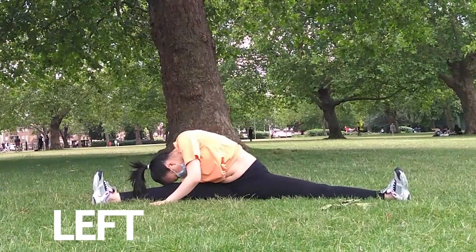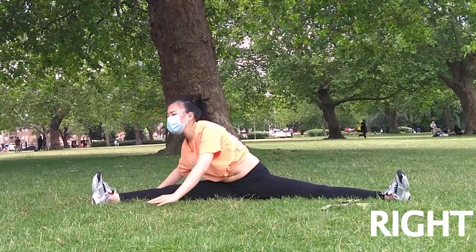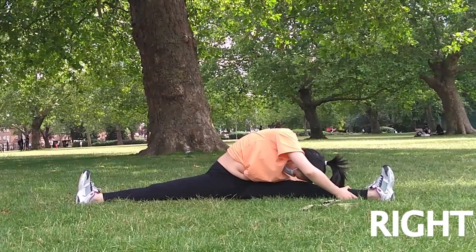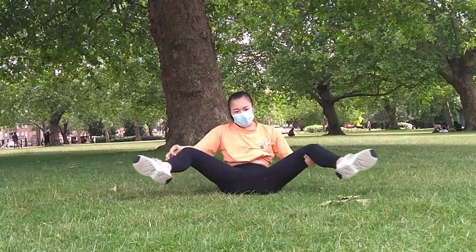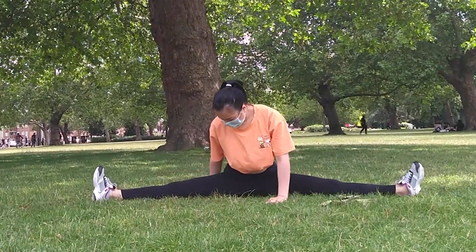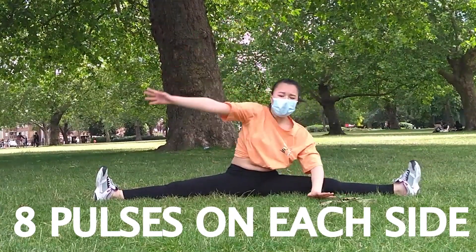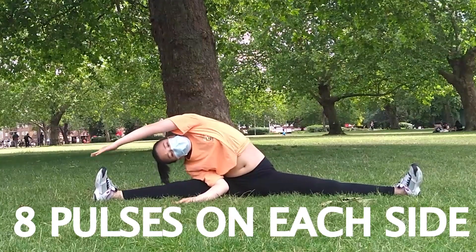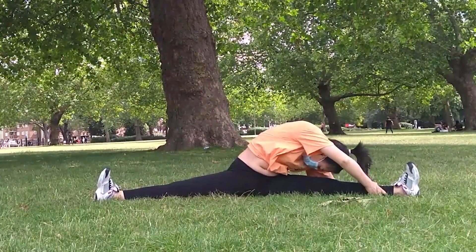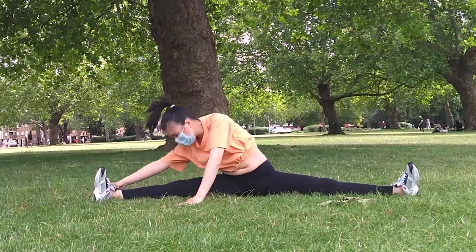Now back onto your left leg. Instead of side reaching, you're going to reach directly above your leg, so you will have to shift your torso a little. Then the same on the other side. Now bring your legs in together for a short rest, and we will go back into straddle again. This time pushing ourselves forward to get into that middle splits. We are doing the same reaching stretches again, starting on your right, then left side reach, then reach over your right leg with your chest facing downwards, and then left. Now shake it out.